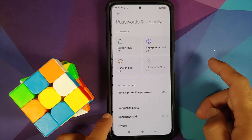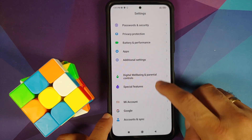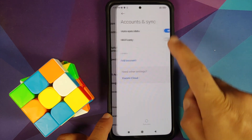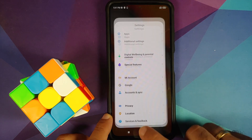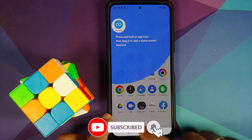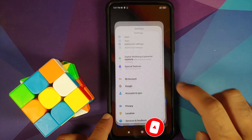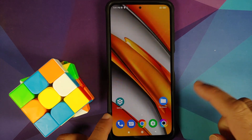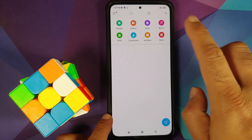Go into Settings, Password and Security, and remove your screen lock, fingerprint, and face unlock. Once that is done, go into Mi account and remove your Mi account. Then go into Account Settings and remove your Google account. Once you have removed all the accounts and security measures, make sure you reboot your device once. We are doing this because we are going from one ROM to another and I don't want you to be locked out of your own device.